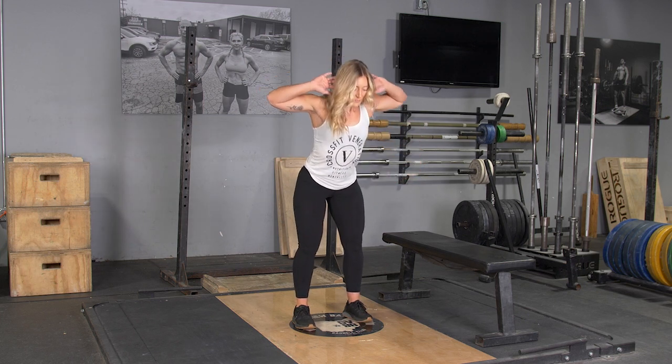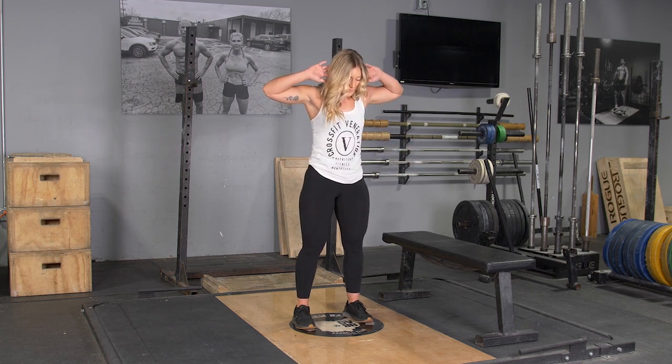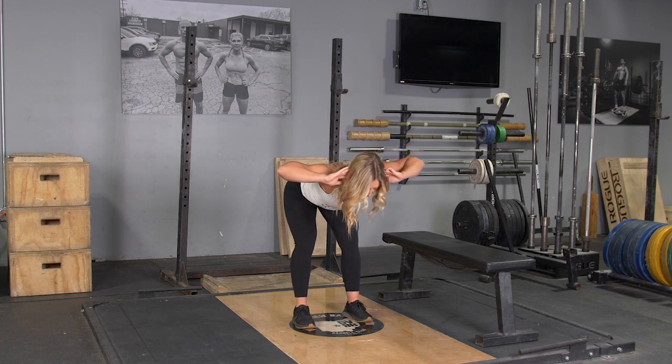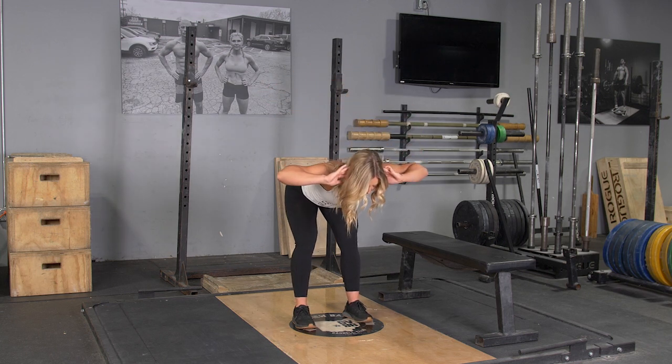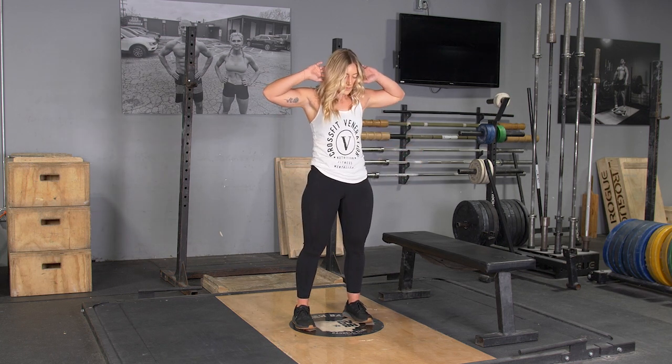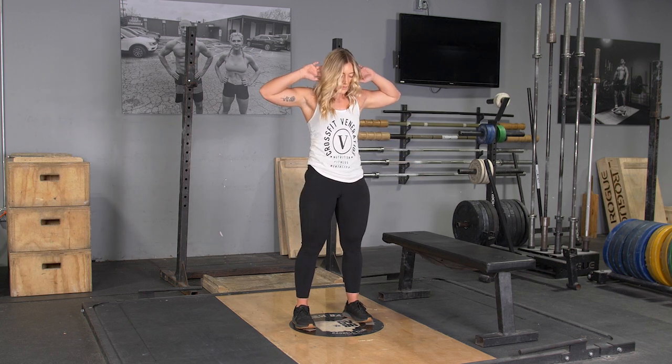From this position, keeping your weight on your heels, push your hips back, keeping your shoulders back and chest out, lower your body down until it's parallel with the floor and you feel a stretch in your hamstrings. Hold for a moment, flex your glutes and return to the starting position.